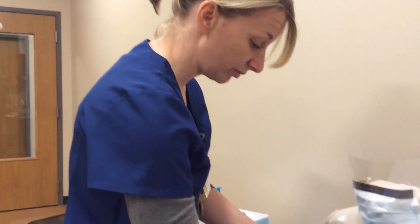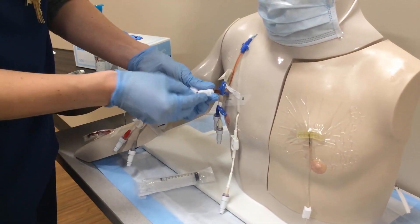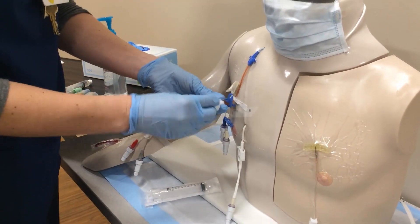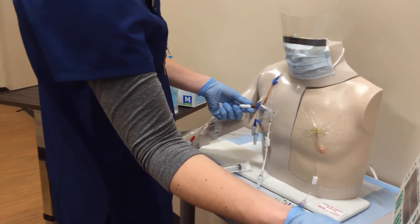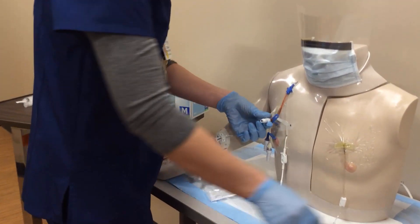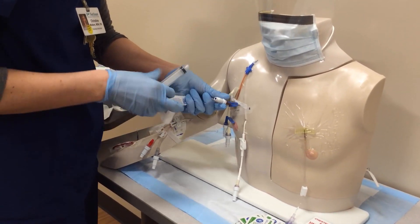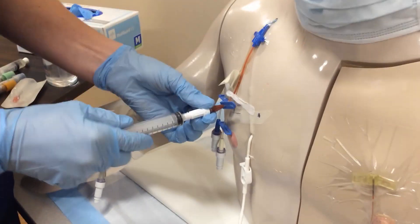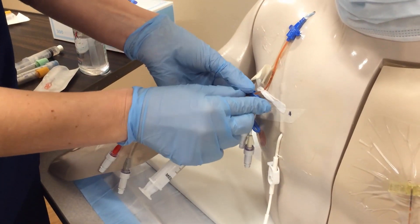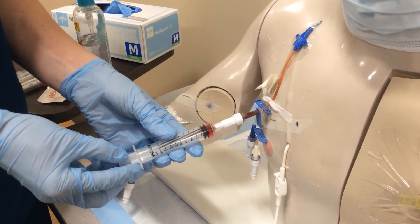Sometimes you will have lab at the bedside with you and you can hand that waste off to lab and they will dispose of it appropriately. I'm going to go back to cleaning the tip again — anytime I take something off and put something on, I clean it. I need to make sure I clean off the end of my line really well. Now this is my second empty 10ml syringe, which I'll use to draw back the blood I'm going to send to lab.